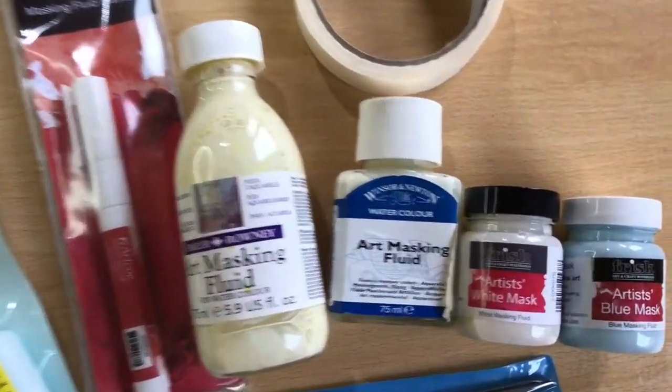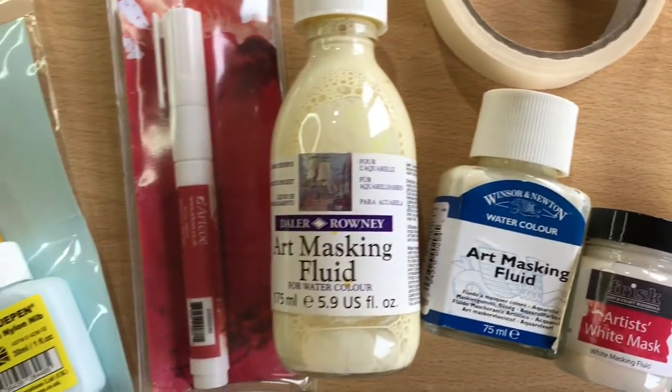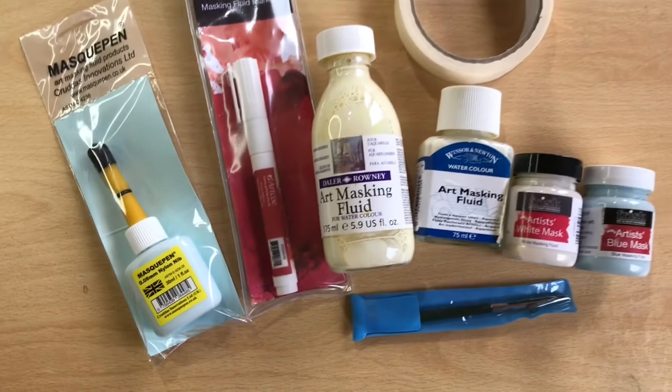The masking fluids I am testing for this experiment are Frisk's blue and white mask, Winsor & Newton art masking fluid, Daler-Rowney art masking fluid and a mask pen. I'm also going to try the ruling pen for the first time, which I bought for this experiment.